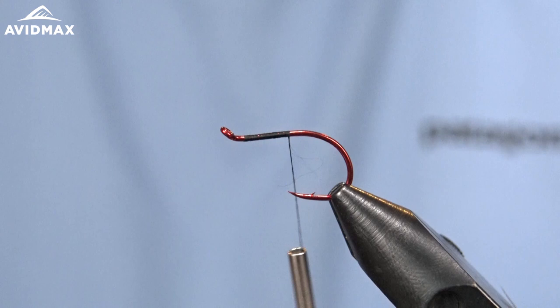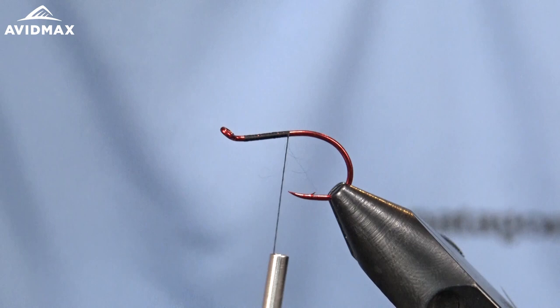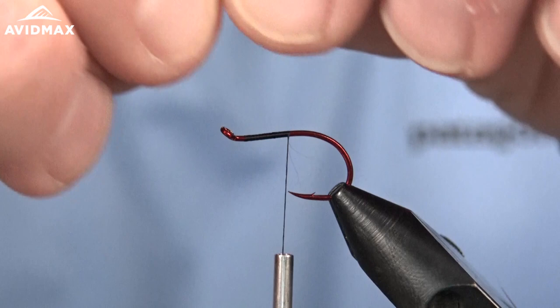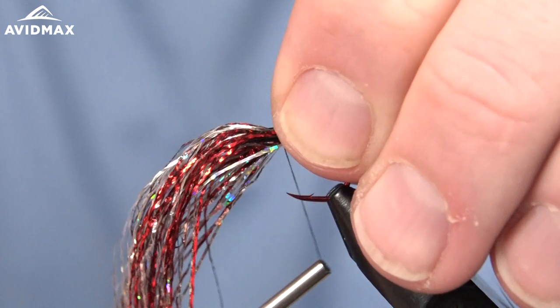The next material I have here is the Crelex Flash. This is the blend pattern — the silver, red hollow silver, silver color combination. I think in Bob Reese's pattern he uses ripple ice fiber. This is just something that I found to substitute that, which matches that material well.